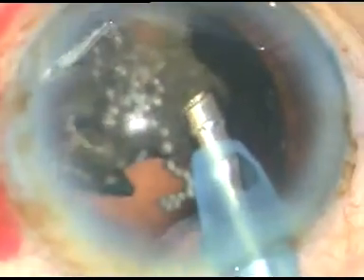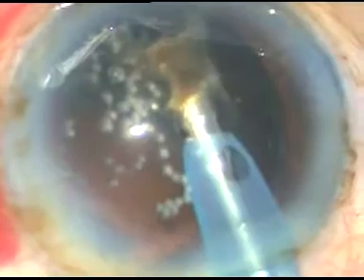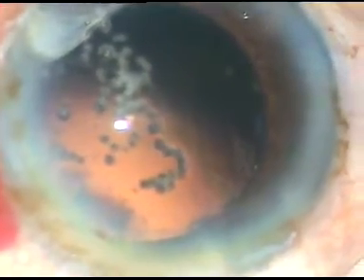This is the last portion of the nucleus. I have removed the chopper to make the anterior chamber more stable — surge is not a concern, but still, to make the anterior chamber more stable, I have removed the chopper. The hard nucleus has been conquered.